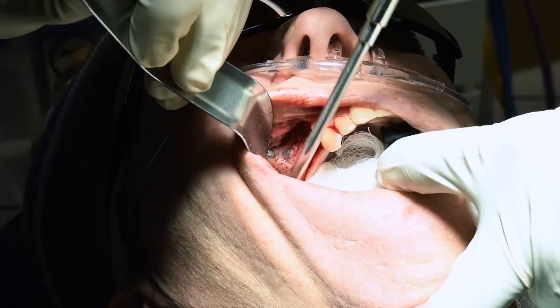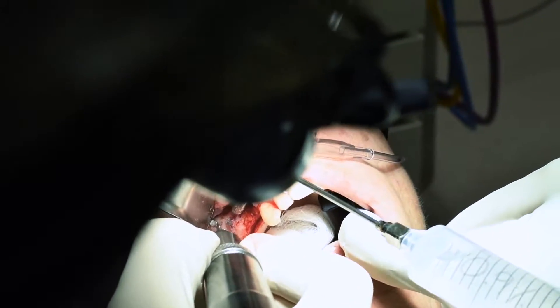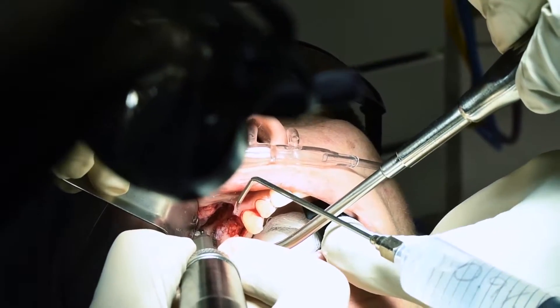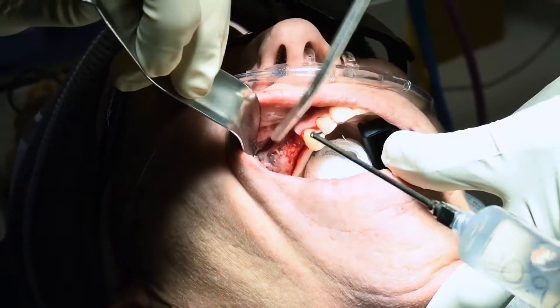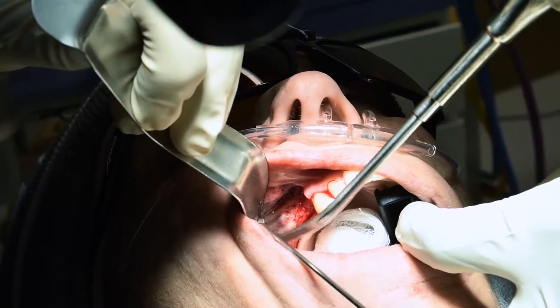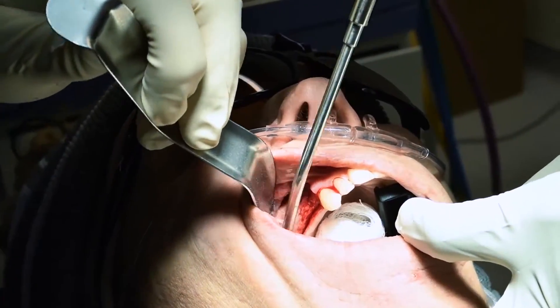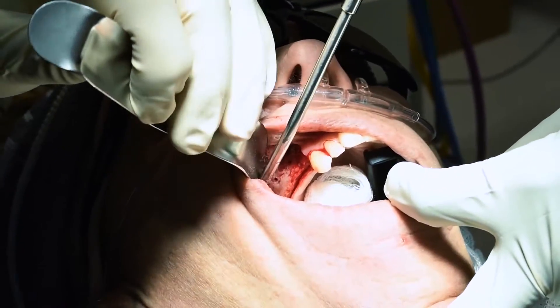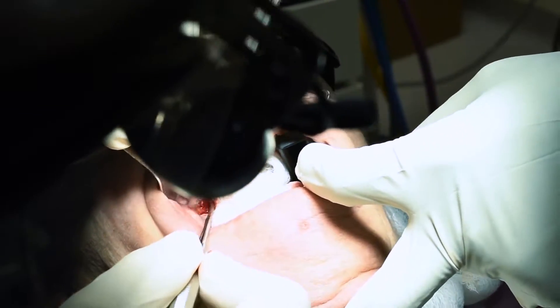Now we're going to make sure that that's smooth — I don't want that to be rough and bothering her in any way. We'll have some irrigation. This soft tissue right here needs to go — it has some little metal fragments in it, let's get rid of that. Now it's all nicely cleaned up.